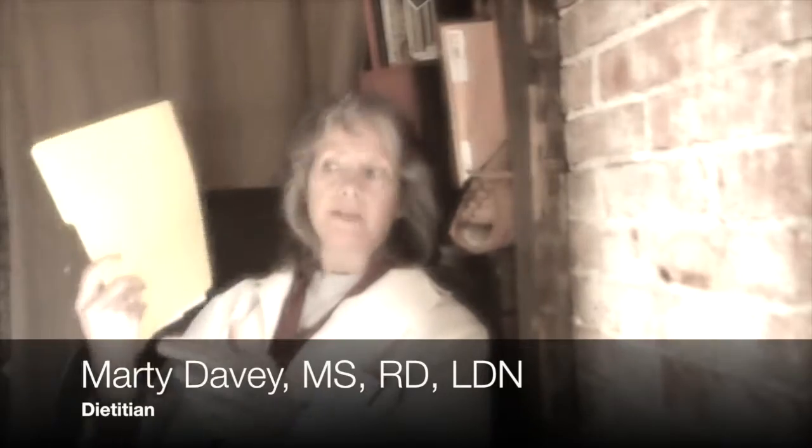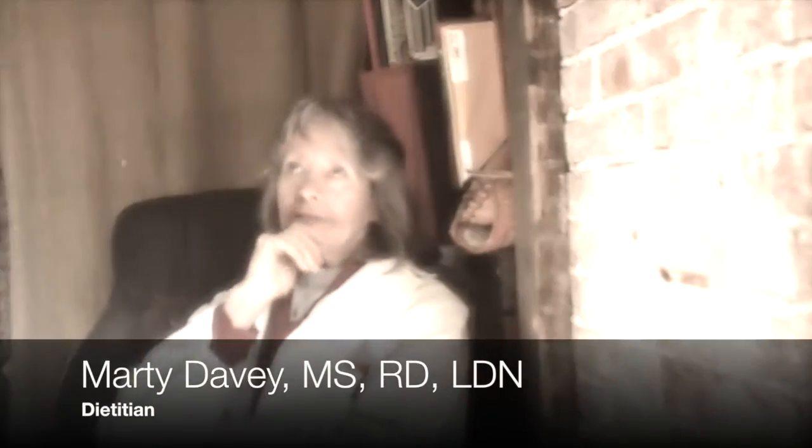Hey everybody, Marty Davey here. One of the biggest differences between bacon made out of an animal and bacon made out of tempeh is that the tempeh version doesn't have the fat and has a boatload of fiber. Fiber works like a broom and it cleans out your intestinal tract — it picks up stuff that your body doesn't need along the way. Great idea.